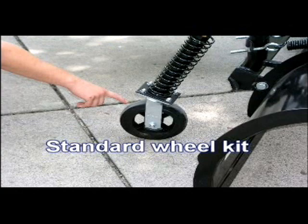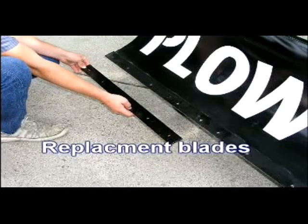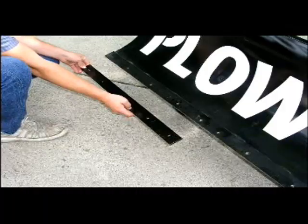The wheel kit keeps the Plow Buddy at a specific height, and you'll note there's quality construction throughout. Replacement blades are constructed of high grade steel and can be turned to 180 degrees so that you have two wear edges.